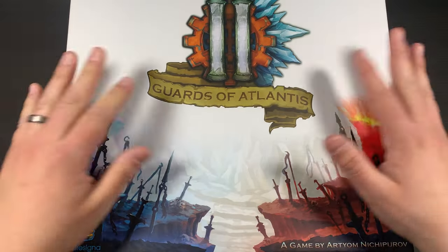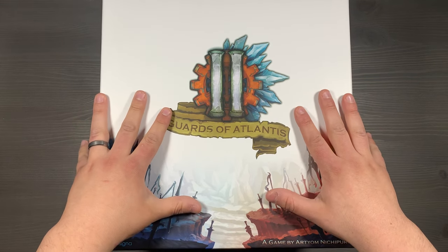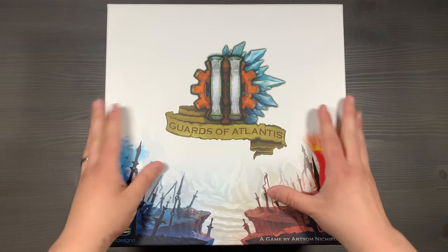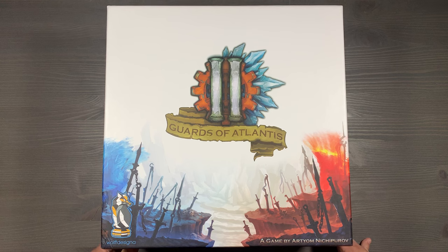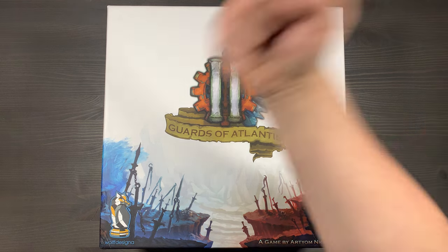And that is organizing Guards of Atlantis 2. If you have any questions about what you saw here, please let me know down in the comments below, and for links to everything that I talked about here, please take a look in the description of the video. How do you organize your copy of Guards of Atlantis 2? What's your favorite hero to play as? What's your favorite team composition? Which map do you prefer? Which expansion module is your favorite? We'd love to hear what you think. But thank you so much for watching. Side game strong!